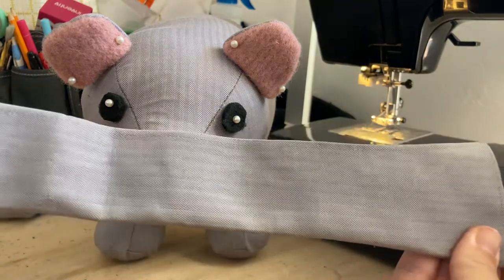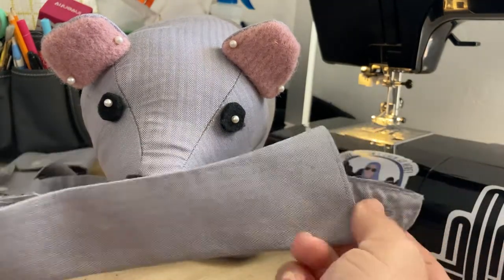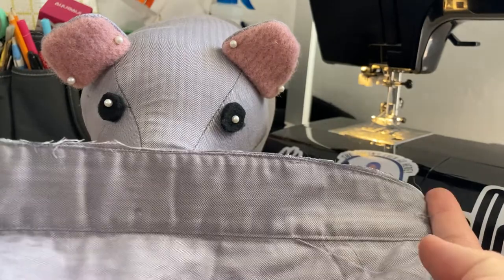So here I have the cutout collar. I just cut it right along the seam where it connects to the shirt.